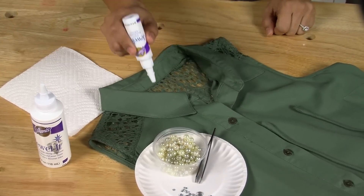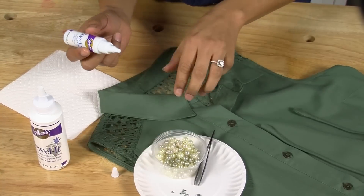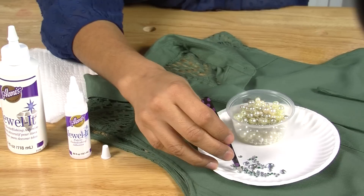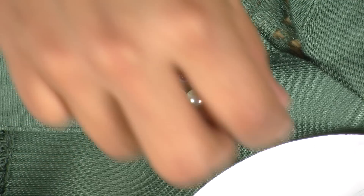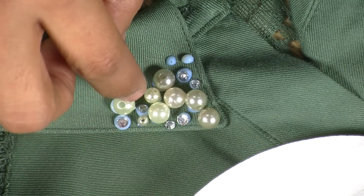Now when gluing your gems and beads onto the garment, shake your bottle of Jeweled down to the tip. Remove the cap and squeeze a small amount of adhesive onto the fabric. Using tweezers or your fingers, depending on how small your beads are, sprinkle the embellishments into the adhesive and lightly tap with your finger to set. Now just continue this process until you're happy with your project.